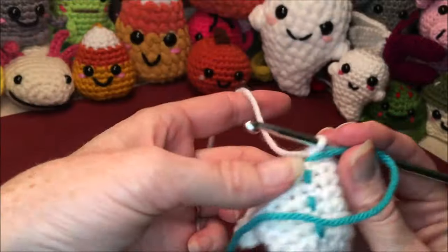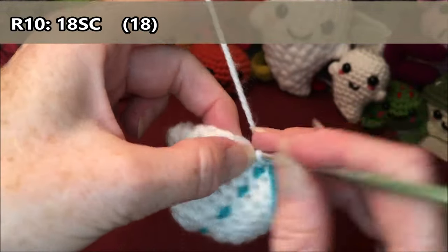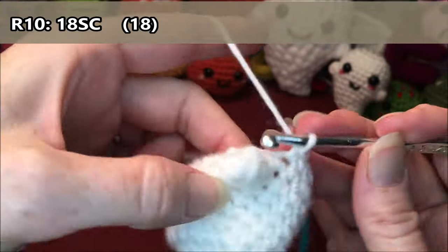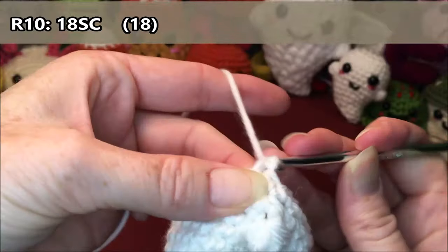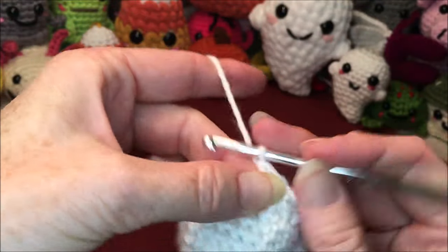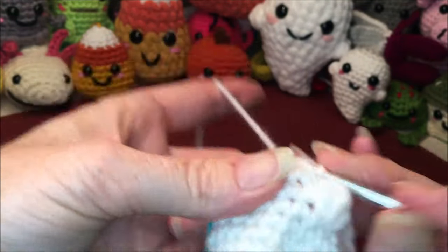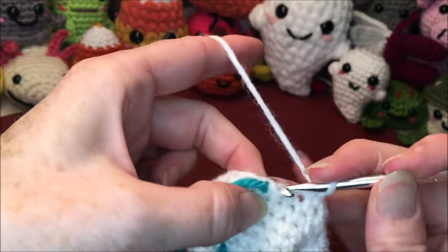Row ten is just going to be eighteen single crochets all the way around: one, two, three, four, five, six, seven, eight, nine, ten, eleven, twelve, thirteen, fourteen, fifteen, sixteen, seventeen, and eighteen.